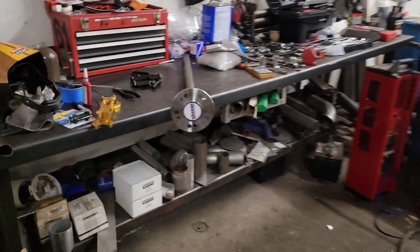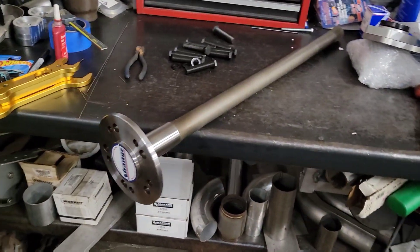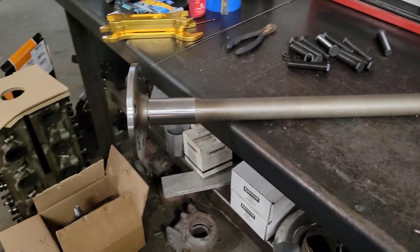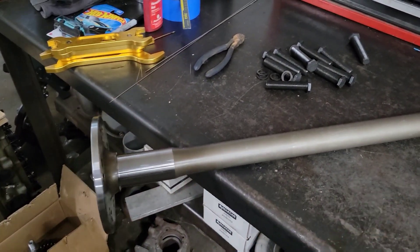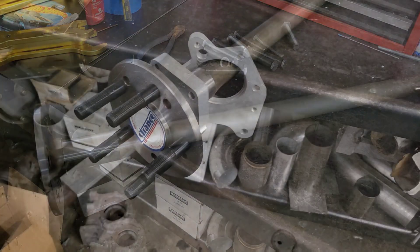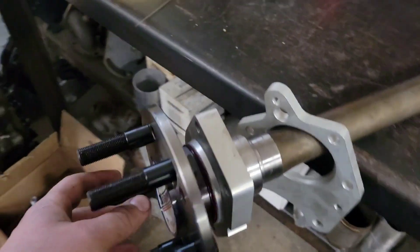We've got to put the 5/8 screw-in studs into the axle before you put the C-clip eliminator axle bearing stuff on the end of the axle, because if you do that first you can't put the studs in. So I'm going to get the studs put in. Got the studs screwed in and torqued.